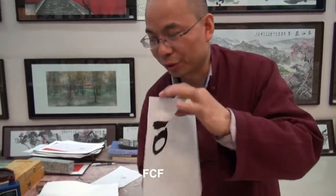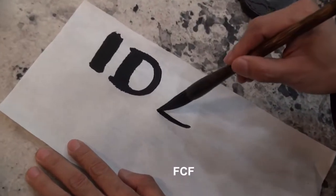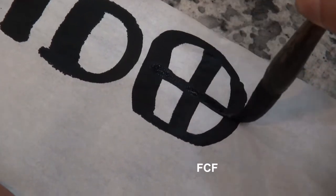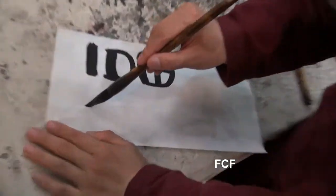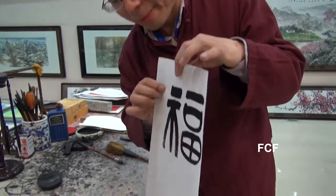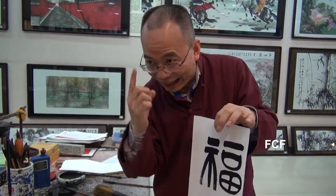The third picture he draws is a farm field — at least, that was its original ancient meaning. Today, it means wealth. He puts in a fourth picture, a road sign-like picture. When you put all four pictures together into a character, it means bright future or happiness.